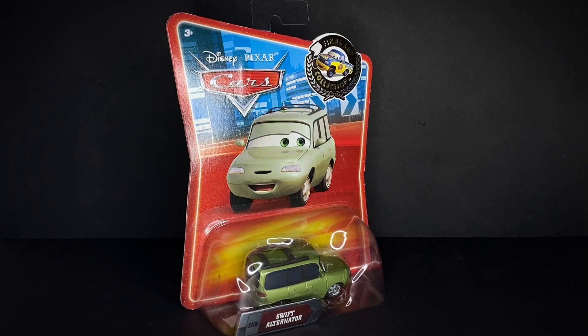What's up everyone, welcome back to the JC Pixar Cars diecast video on the Ancaf Cars channel. Hope you guys are all enjoying your day, and in today's video I will be taking a look at the Final Lap Collection Swift Alternator.